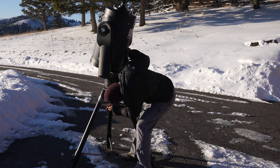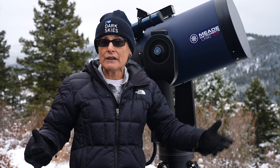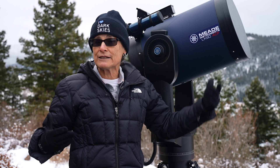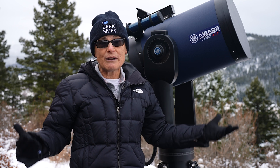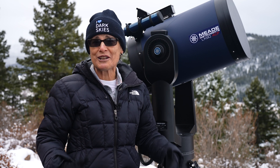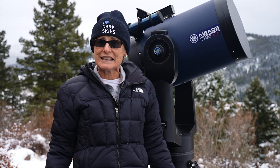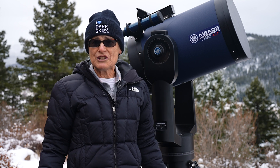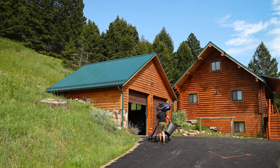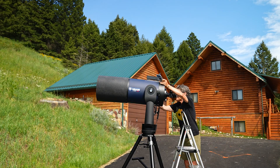You just level it parallel with the ground, point it to Polaris or to magnetic north, let the GPS connect, and then you center two stars that it automatically goes to. Then you're ready to stargaze. You can select the auto tour, or you can just select your own object from the database. Other than the fact that the telescope needs to reach thermal equilibrium, I can pull this thing out of my garage and be ready to stargaze on my first object in five minutes. It's that quick.